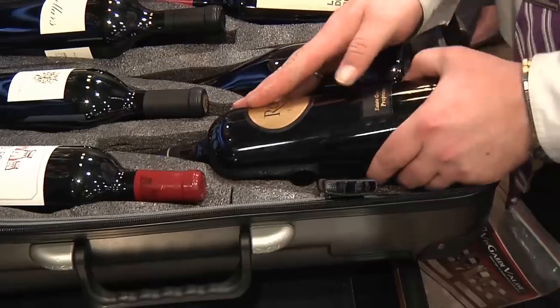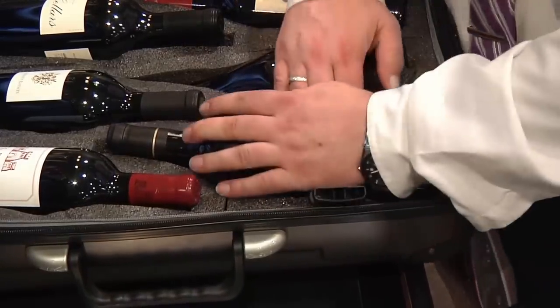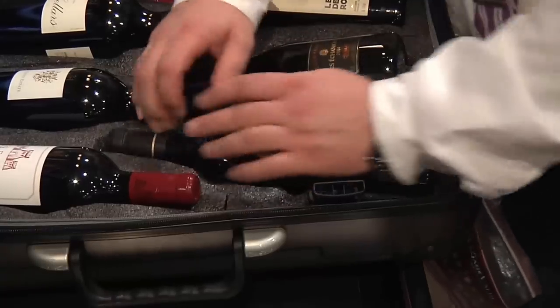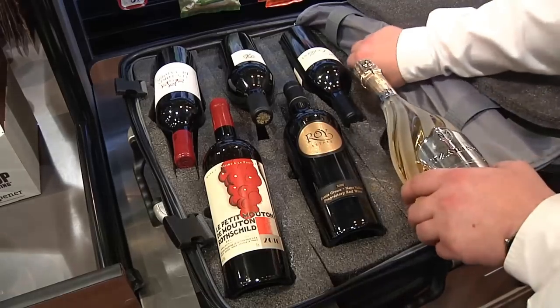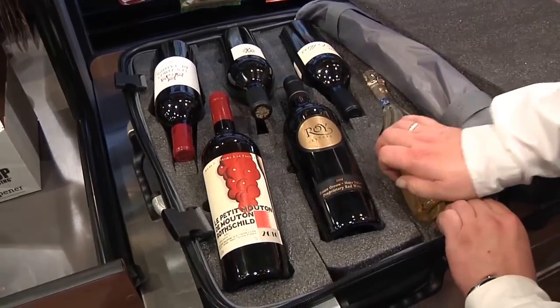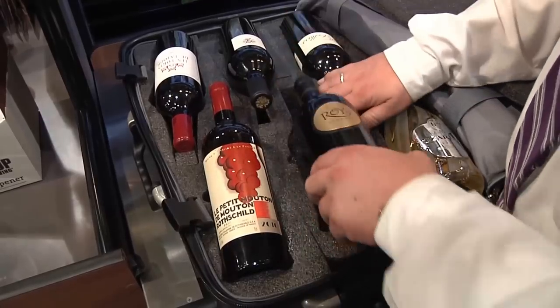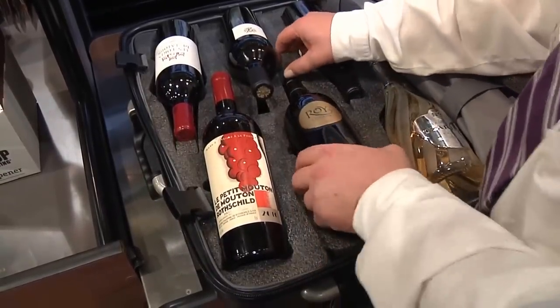At first you may find that some bottles can be a little exacting to place, especially if they are Pinot Noir or Burgundy. This is to be expected since the foam does have some of the qualities of memory foam and will expand slightly with use to accommodate the larger bottles. So the first couple of uses may require just a little more effort on your part to make sure that they are properly in place.